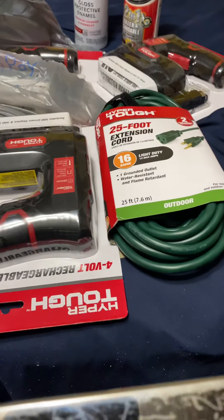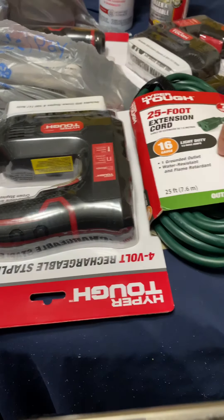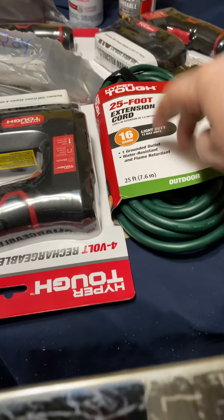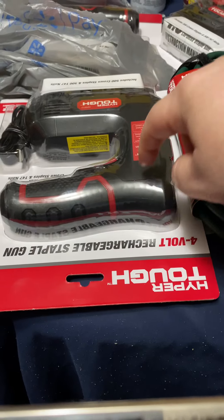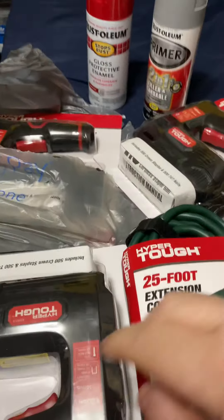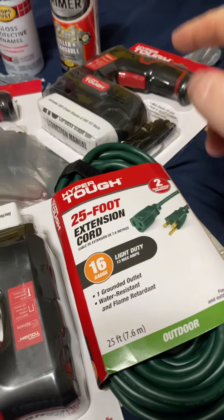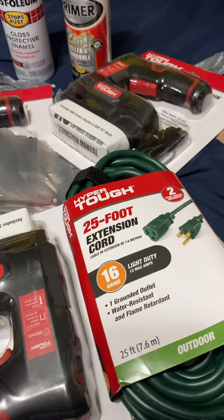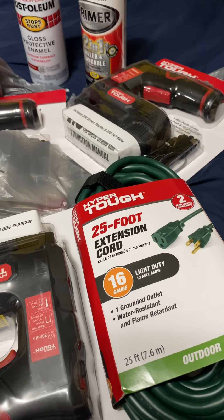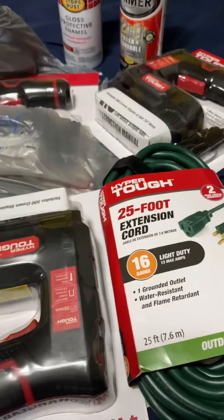Like I said, these are normally around 25 bucks. I think they were either 14 or 15 dollars normally, but they had these marked down to two dollars and 50 cents. So I picked up three of them — one for me, one for my dad, and one for my brother. They must have had about 50 of them there. I was going to buy a bunch but I left them for other people — maybe they can get them or even sell them.